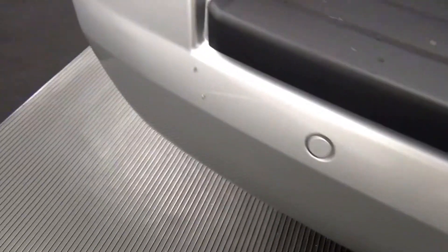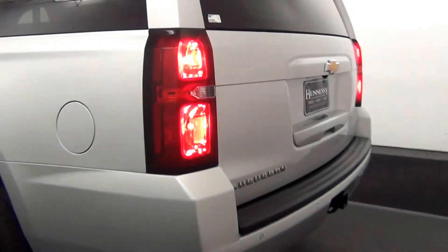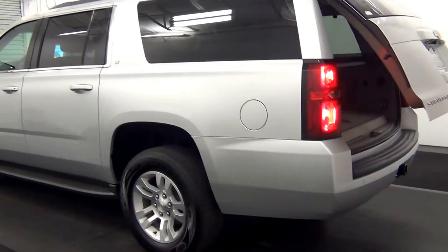We have bag parking assistant. Chip here. Backup cam here. We have a power lift gate.